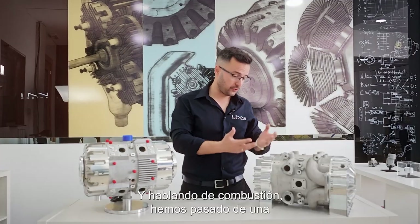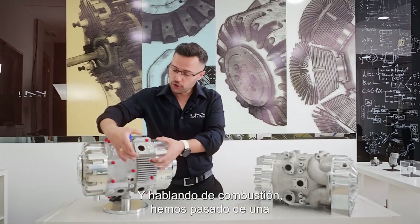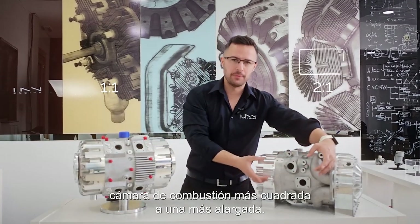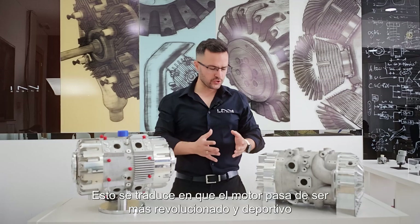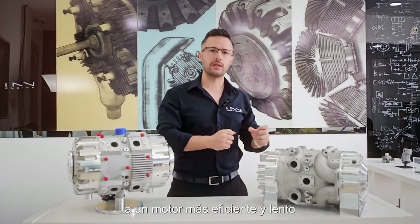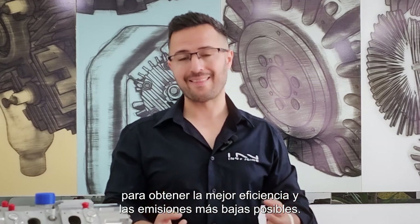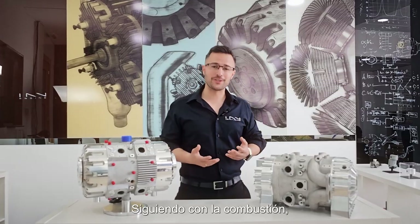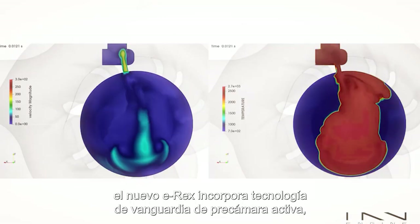On the subject of combustion, we've gone from a more square combustion chamber to a more elongated combustion chamber. This means the engine goes from a more revvy, sporty kind of engine to a more efficient, slow-running engine in order to get the best efficiency and the lowest emissions possible.